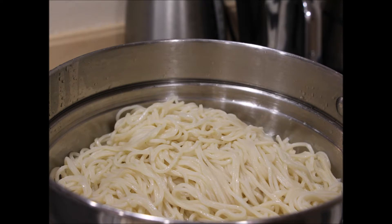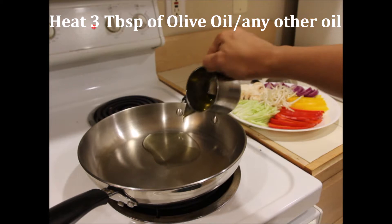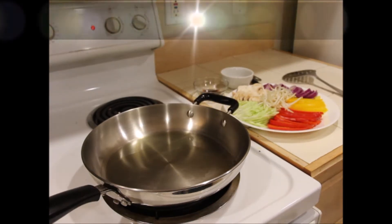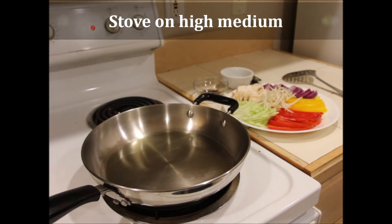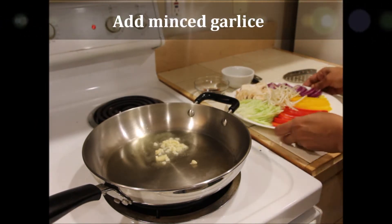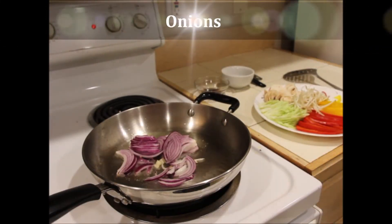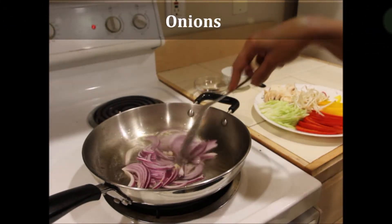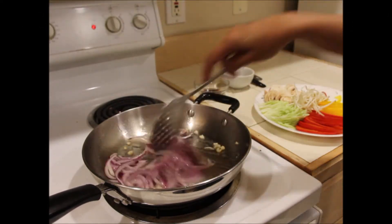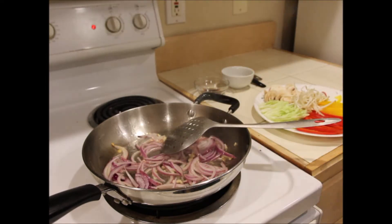Add about one or two teaspoons of olive oil to the noodles and let them cool completely. Take a thick-bottom wok or pan and heat about three tablespoons of olive oil — you can use any oil of your choice, but olive oil gives a great flavor. Add the minced garlic first, then onions, and fry for about one minute. Keep the stove on high medium and stir frequently.